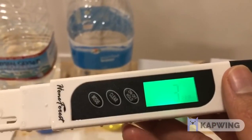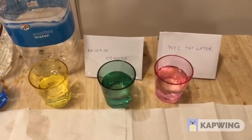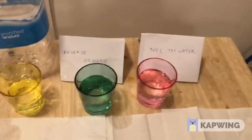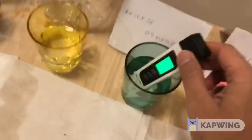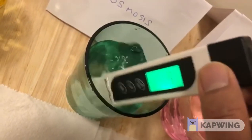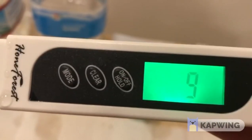Buying water from the supermarket like the two I've shown you is just very inconvenient. So one thing that people do is install a reverse osmosis system in their house. Let's see how pure that water is — is it any purer than NYC tap water? I put my PPM device on this and shake it to lock the value. As you can see, the value is around nine parts per million, so this is high quality water.